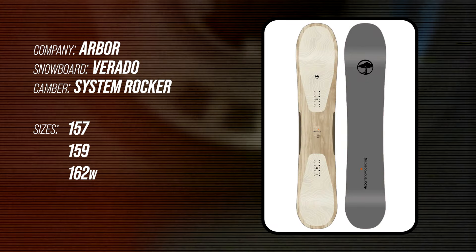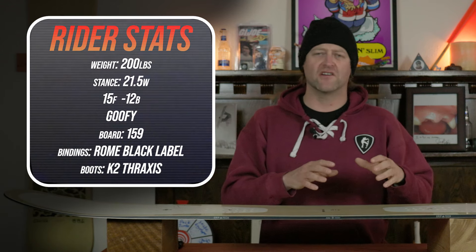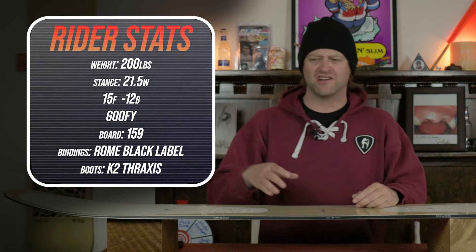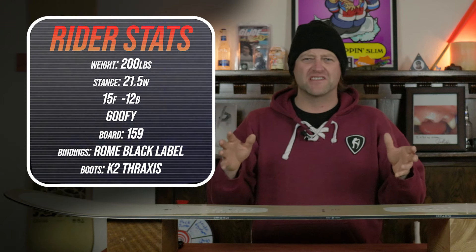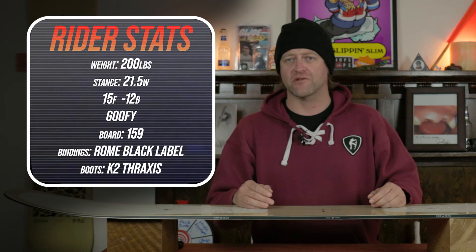This board is available in 157, 159, and 162 wide. I rode this board at Copper Mountain on a day that was a mix of blue and gray skies — you had some hot pow, chopped chunder, high winds at times. It was just one of those weird mid-season days, and I rode it with my Rome Black Label bindings and my K2 Thraxis boots.